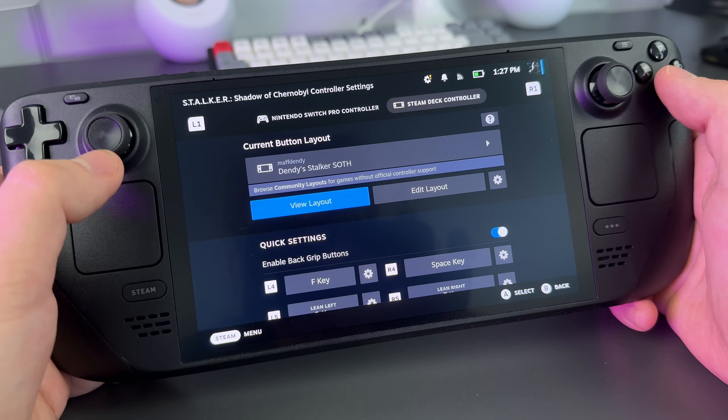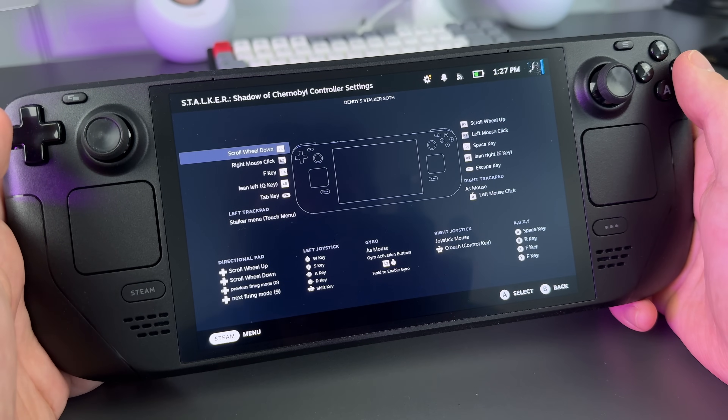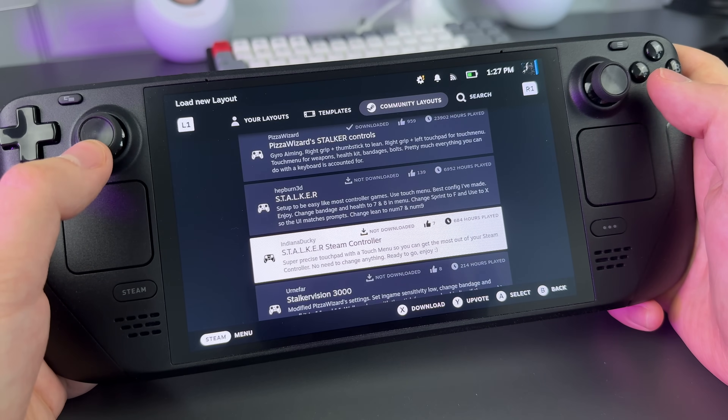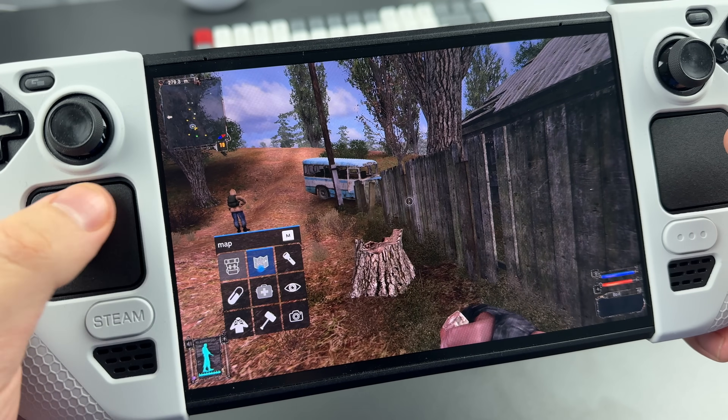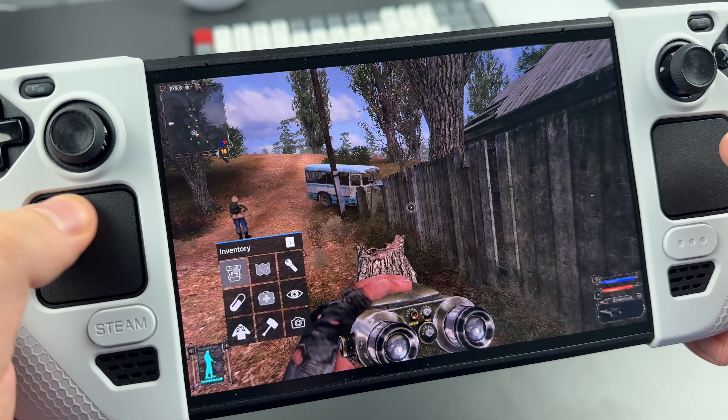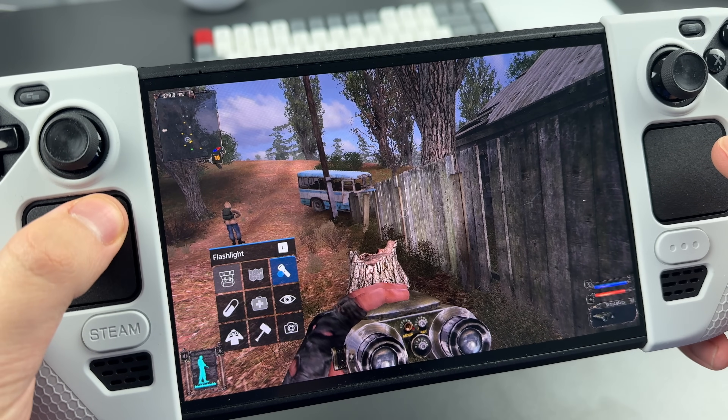The beauty of it is how easy it is to customize it for any game you want — even easier to find custom presets made by other players in the Steam community. You can assign up to 9 actions to each of the touchpads and pick images for them, or you can still use them as regular laptop touchpads.